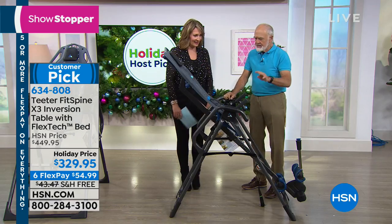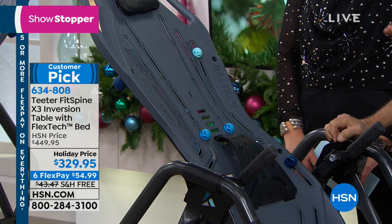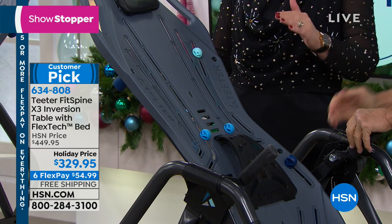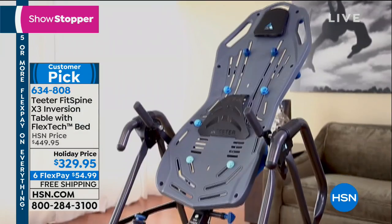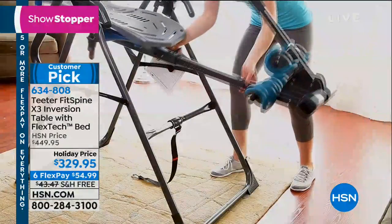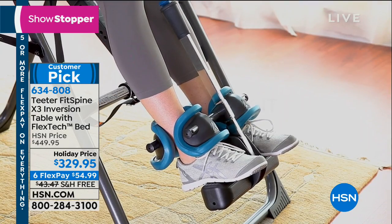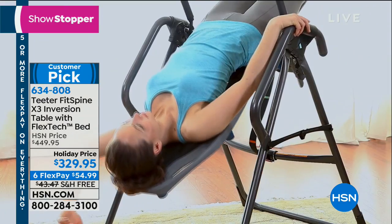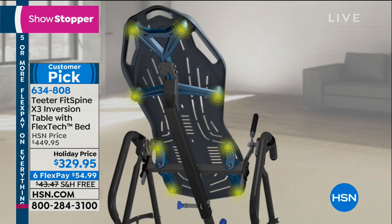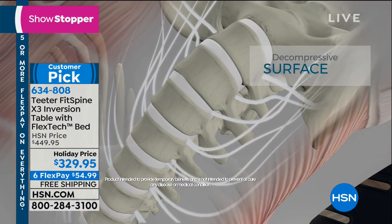Teeter is unique in four different ways. It is UL listed safety certified — the only table that meets the UL specification. Because if you're going to be hanging upside down, you want to feel safe and secure. There are a lot of look-alikes out there, but they use the wrong steel. The only way you can pass that UL spec is to use special high carbon steels — Teeter is the only one that does. We are also FDA cleared — it's a class one medical device. And we offer a five-year warranty and it's 85% assembled.